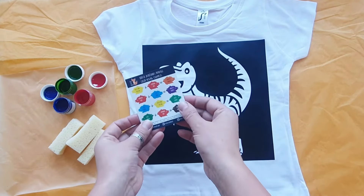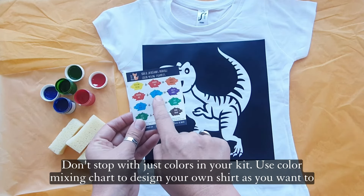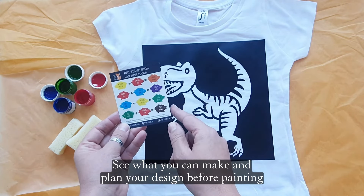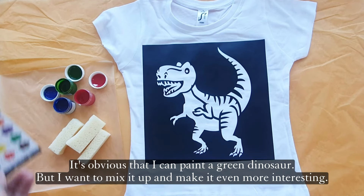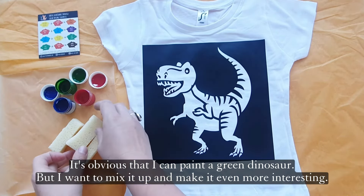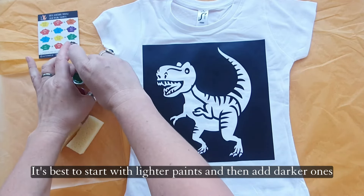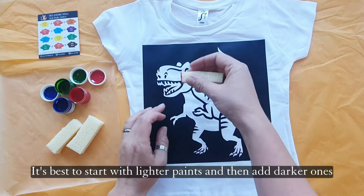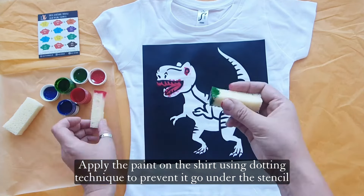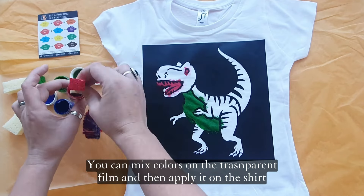Let's start the fun part — ready to paint? Don't stop with just the colors in your kit. Use the color mixing chart to design your own shirt as you want to. See what you can make and plan your design before painting. It's obvious that I can paint a green dinosaur, but I want to mix it up and make it even more interesting. It's best to start with lighter paints and then add darker ones. Apply the paint on the shirt using a dotting technique to prevent it going under the stencil. You can mix colors on the transparent film and then apply it on the shirt.